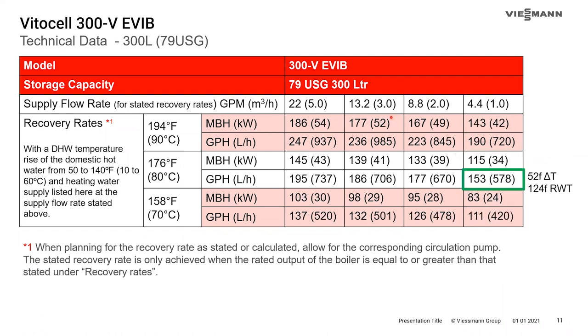If you upsize to a 79-gallon tank — which isn't going to have a bigger footprint, just be slightly taller — you can achieve that 150 GPH with 176-degree supply water temperature, a delta T around 50 degrees, and a return water temperature of about 125°F. This places it much better within the condensing range of a condensing boiler. Even though you can get away with a 42 or 53-gallon tank, there can be cost advantages to the customer by upsizing, and the standby losses on these tanks are so impressive it'll outweigh the extra water content.